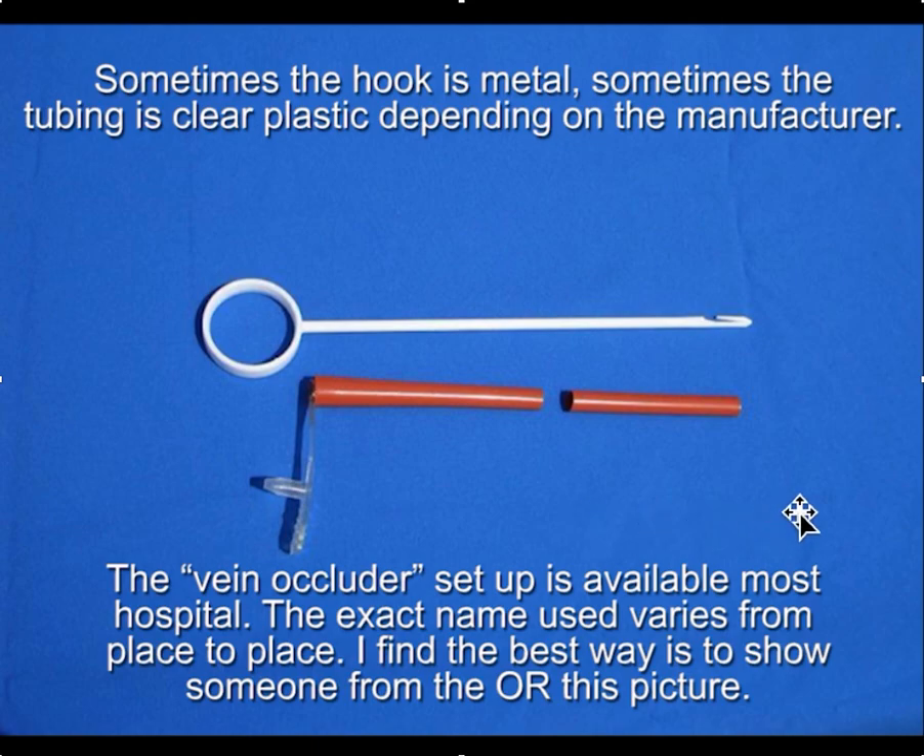This type of device is usually available in most hospitals. Because the names always vary, I find the best way to get one while proctoring is to show someone from the OR staff a picture of the vein occluder.